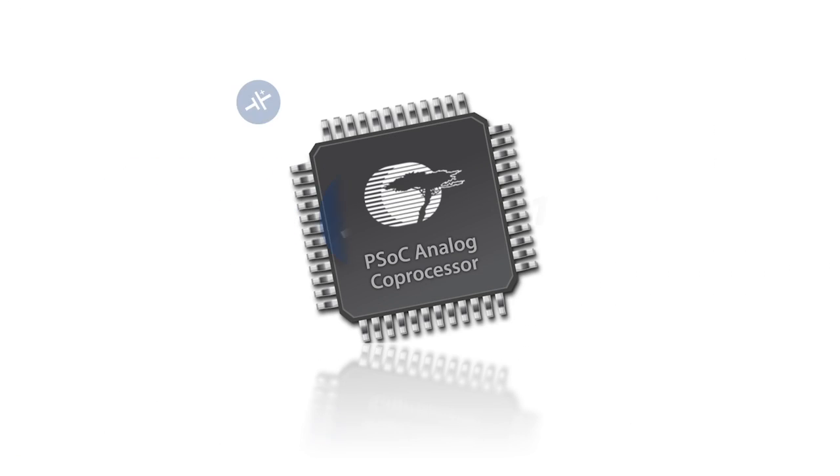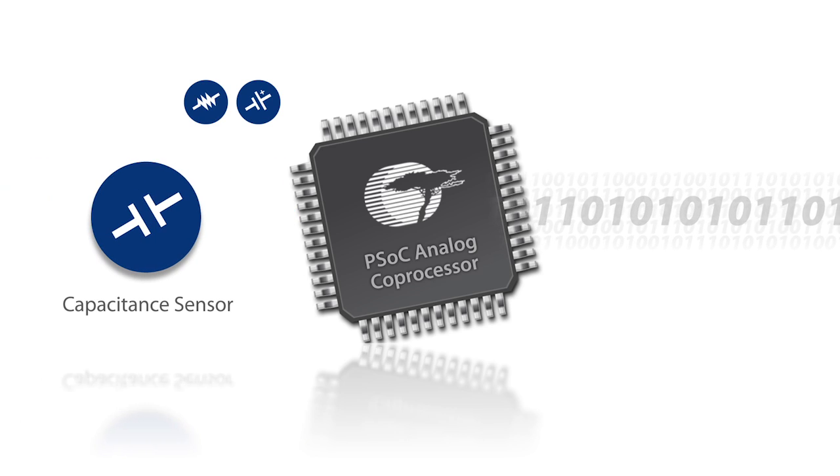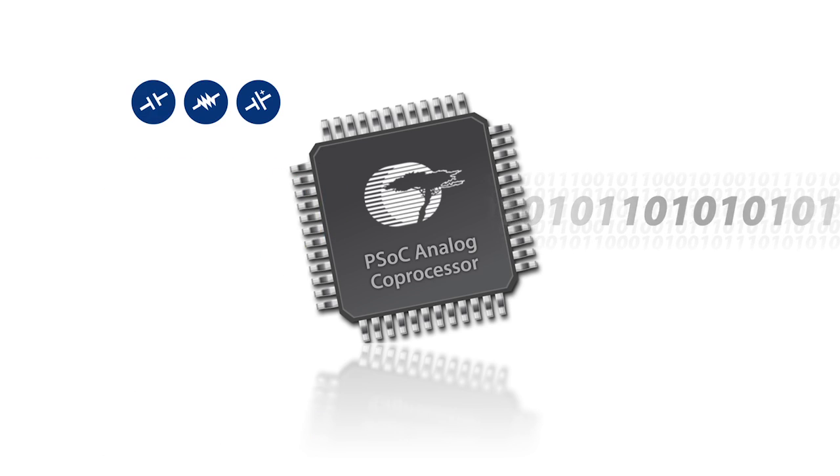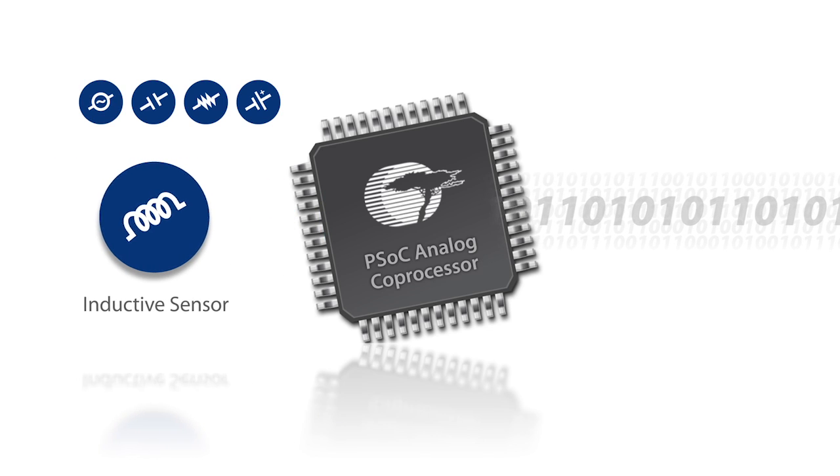Combining these with an ARM Cortex-M based signal processing engine, the PSoC analog coprocessor truly provides a single chip solution to create complete sensor hubs that combine multiple analog and digital sensors.